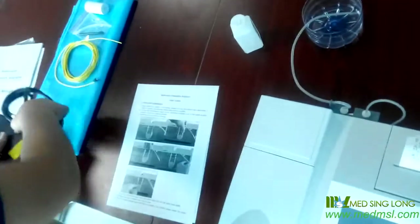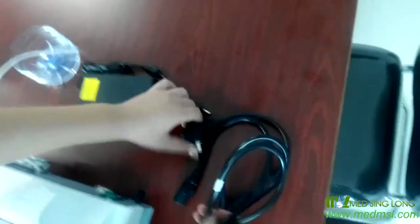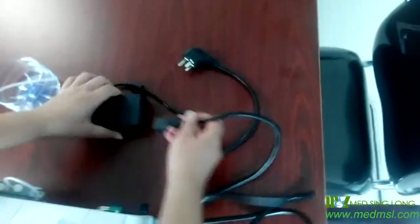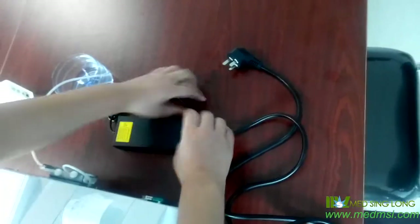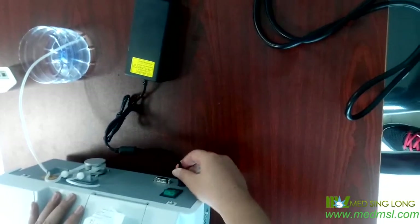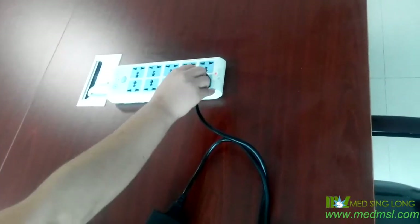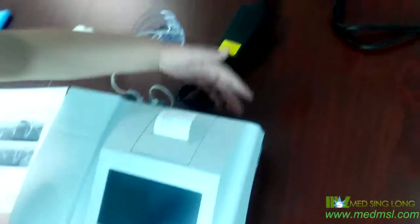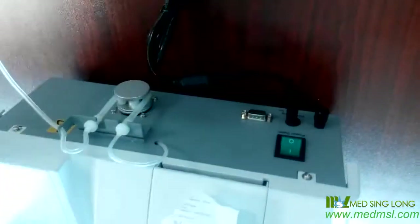And then, we should connect the power. This is the plug which you need to fit your market. We should connect it with the power adapter — one side connecting the machine and one side connecting the power. Finish this, we just turn on the power switch.